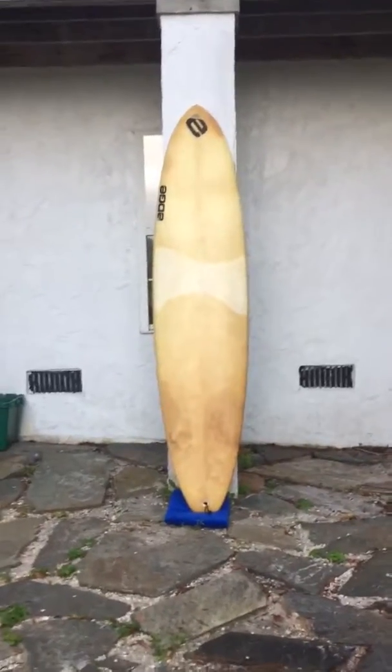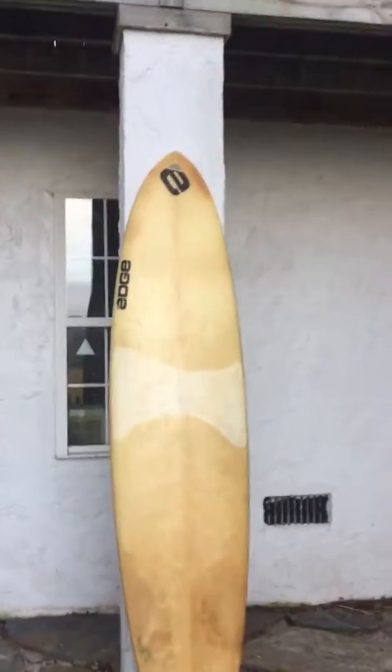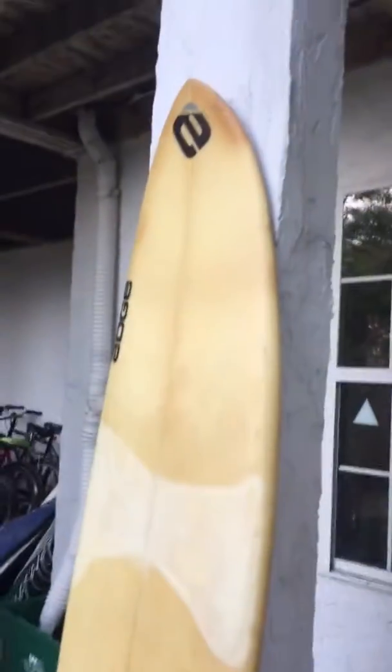Hey guys, this is Liam in Charleston, South Carolina with shredseason.com. We have a 7 foot 8 inch edge. This board has been fully restored. As you can see there's a lot of repairs on it. There is zero open damage. This board is again fully restored, ready for water.